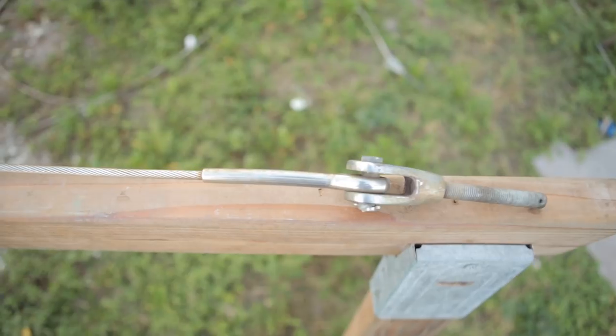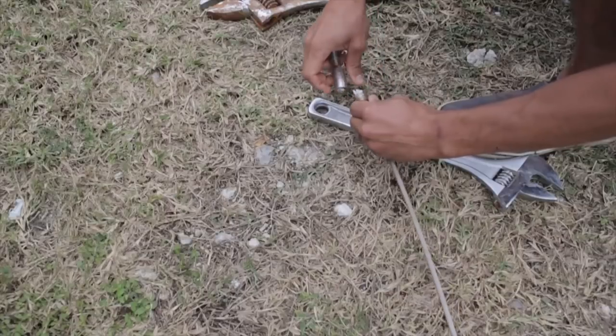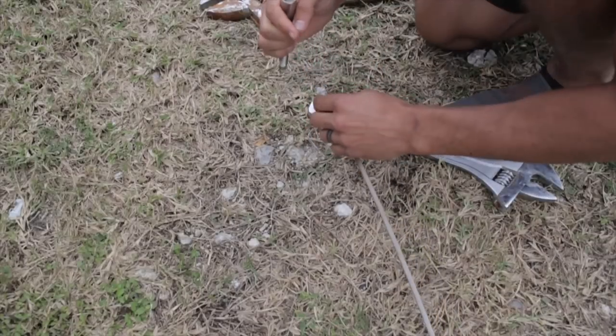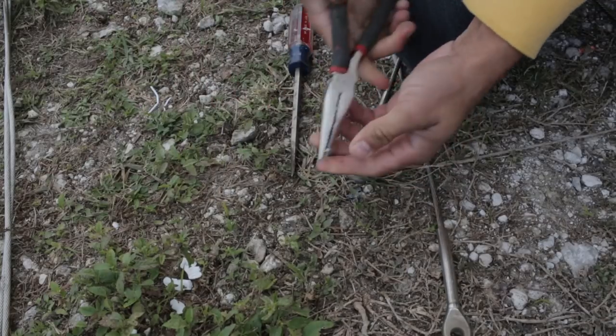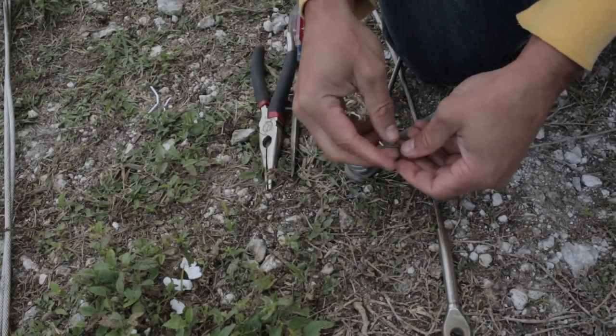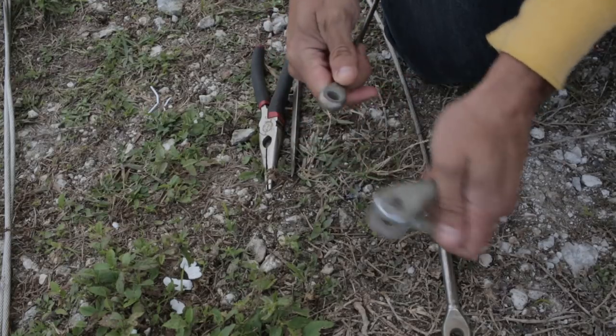Looks like the previous owner did a little bit of work on the standing rigging — he replaced some of the wedge locks with stay locks. So I think I'm just gonna finish the job. There are a few kinks in the actual wire rope, so I'm probably gonna replace those as well before we get the mast up.